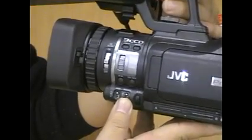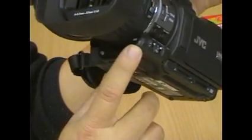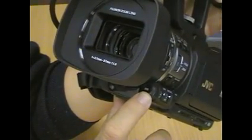White balance can also be programmed into this particular camera. Down here, along with the audio professional controls, we've got the auto white balance button. You just put a white piece of paper in front of it and you can do white balance for this camera.